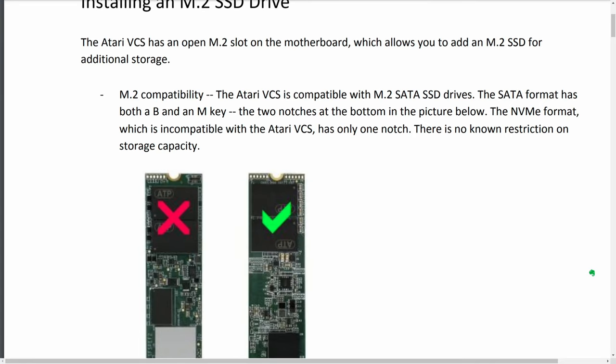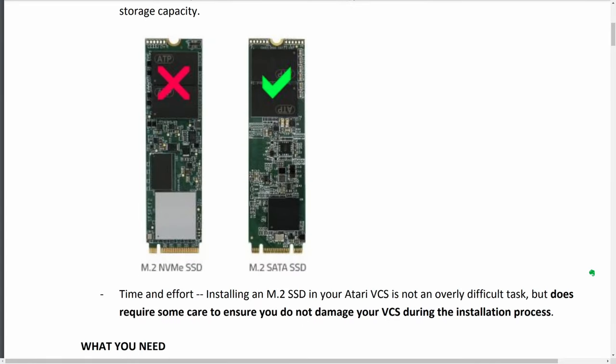The VCS comes with 8GB of memory via two 4GB DDR4 sticks, upgradeable to 32GB with two 16GB compatible sticks. The internal storage is a 32GB eMMC flash drive. Storage can be expanded via an internal M.2 slot, though there's no NVMe controller on board so the SSD would need to be SATA-based. Storage can also be expanded via any of the four USB ports using flash drives or hard drives.